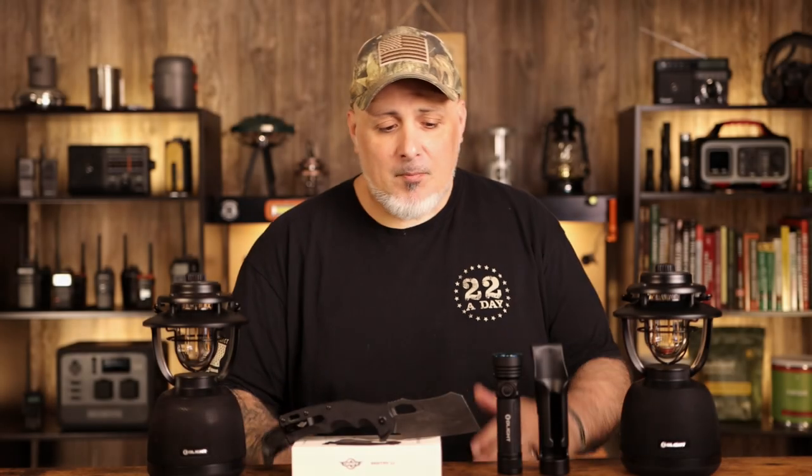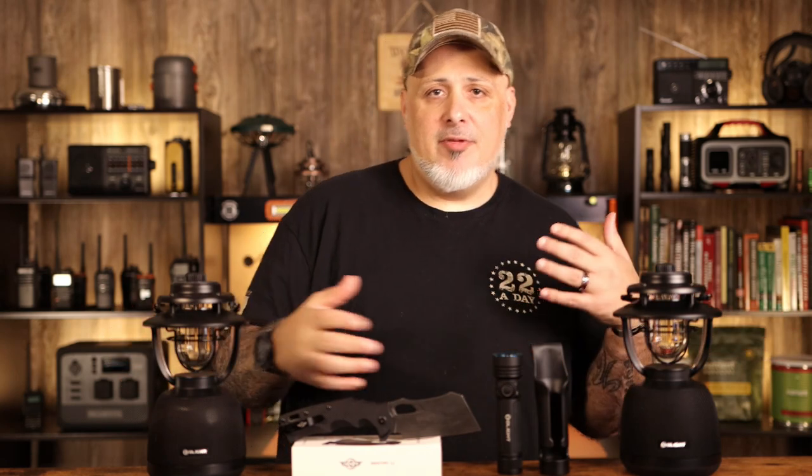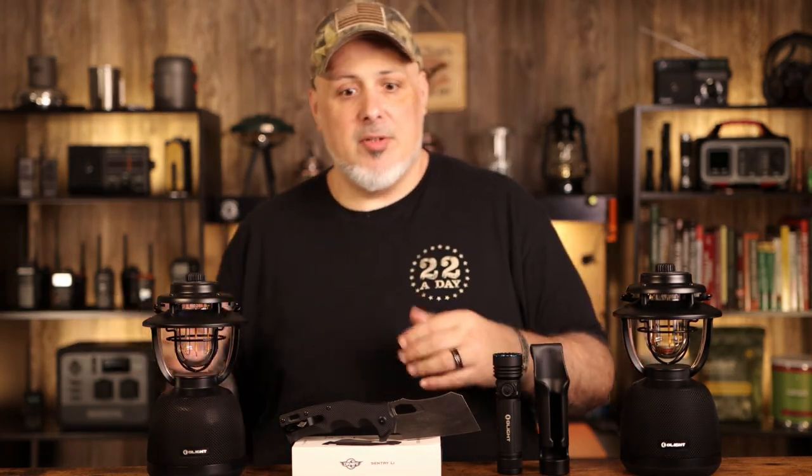Hey folks, this is Gray here. I got a couple of things in front of me and I want to explain what this is. For the next few videos I'm going to be doing, I thought I was going to do them all at one time, but that would be a really long video. So we're going to break each video down into three different videos.